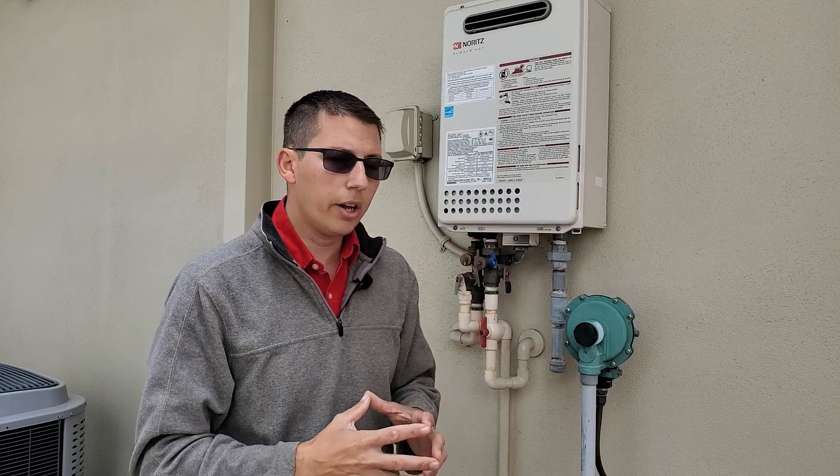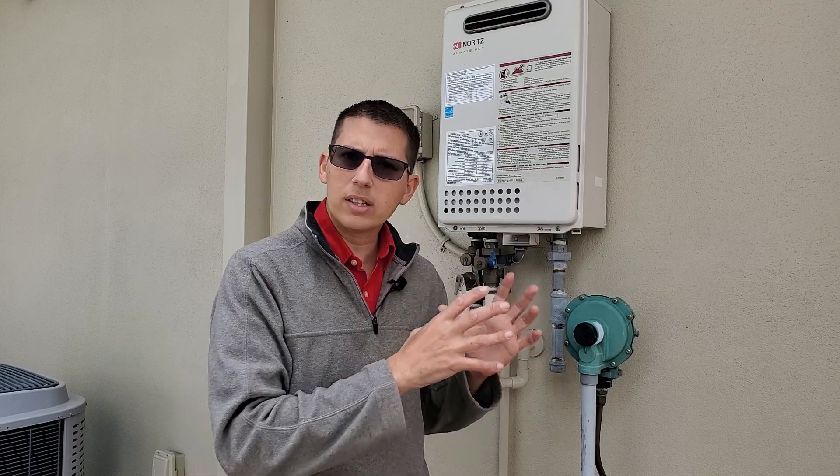You can actually hear the unit coming on and off right now — somebody's using hot water inside, so you can see how that works. In my opinion, if you have the option, I would definitely recommend going with a gas instant tankless hot water heater. If you have a big family or guests, this will provide an endless supply of hot water. The bigger the unit, the longer you'll be able to run your instant hot water heater.